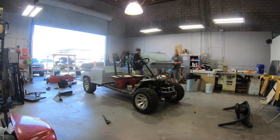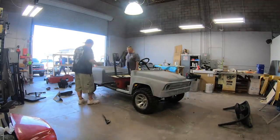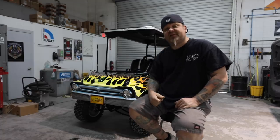First thing we did is we stripped this body down to nothing but just a frame rail. Then we made the body fit. This body is not made for a six-seater golf cart, and of course, as you can see, it's got six seats on it now.